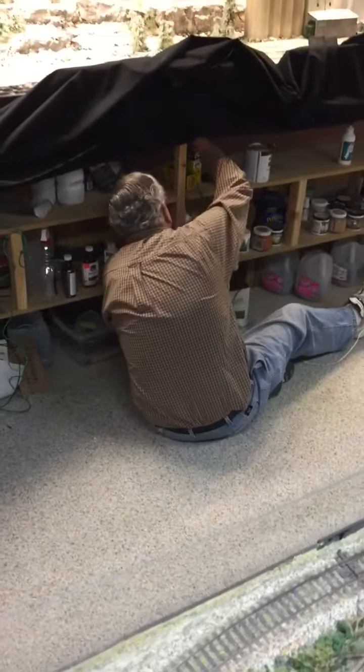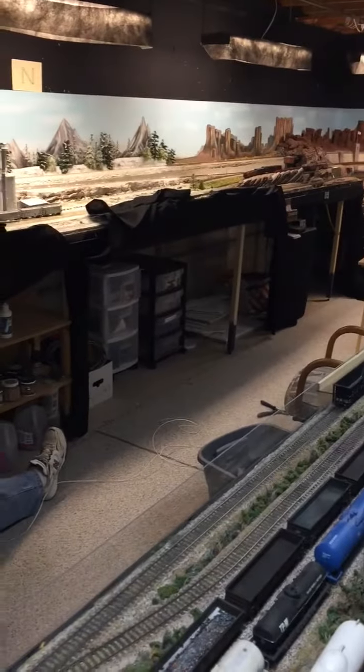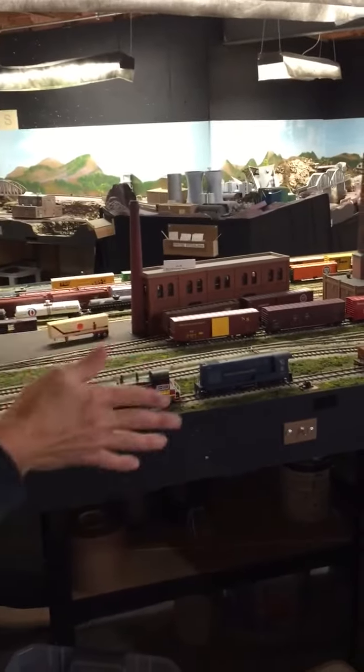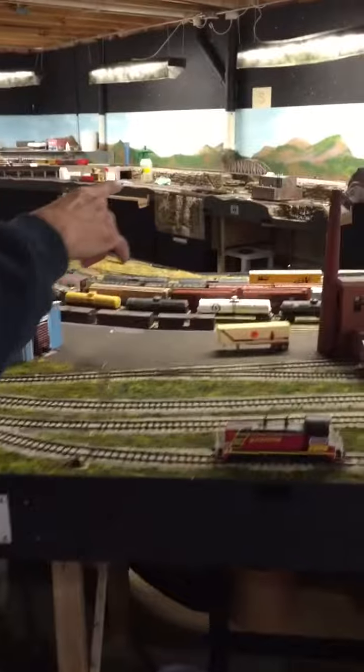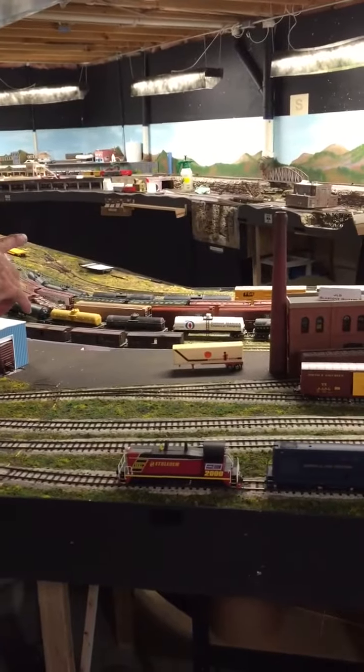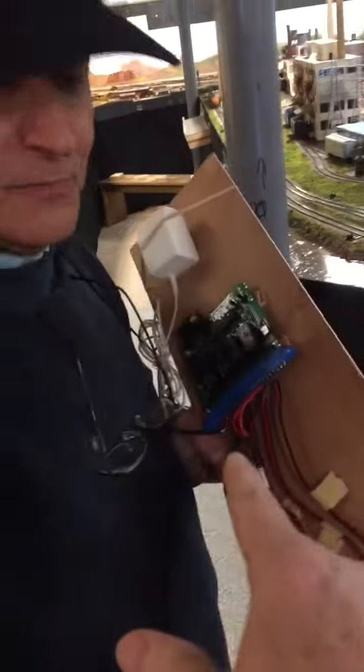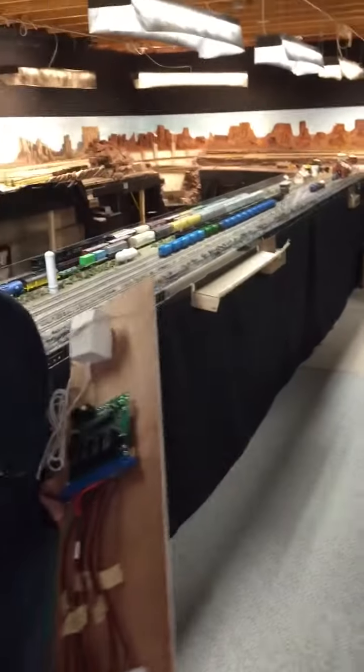This is what we're doing down here — running all these wires. Those two wires there are actually going back to the command station, and that will be controlling the PM-42 that's over in this whole area here. We've got that side of the layout, this side of the layout, and a couple more spots. There are four different districts on each PM-42.